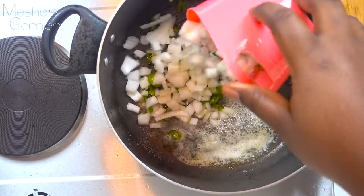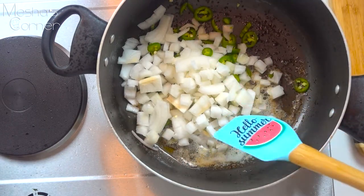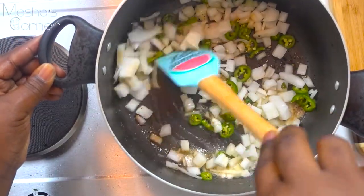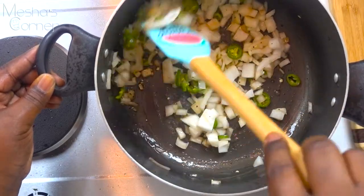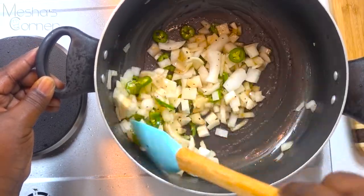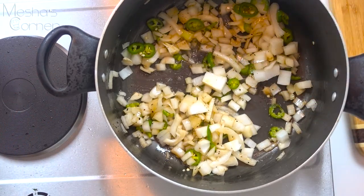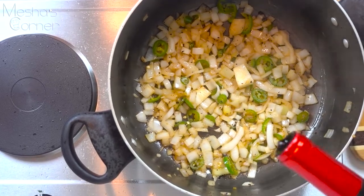Now you're going to take your serrano chilies and your onion and sauté this until it becomes nice and soft and brown around the edges. After that, we're going to deglaze the whole thing with the red wine and the beef broth. Go ahead and pour the red wine down in here.